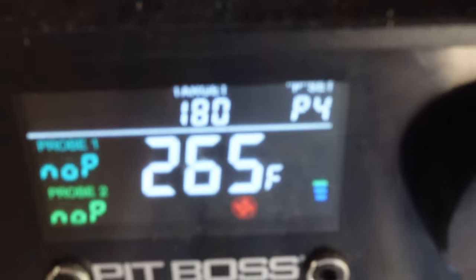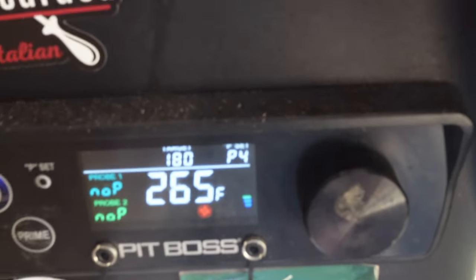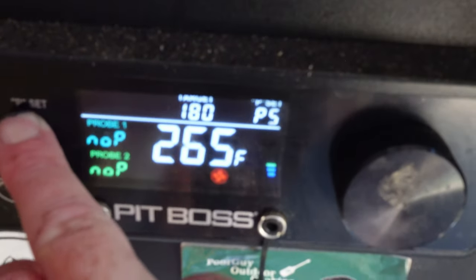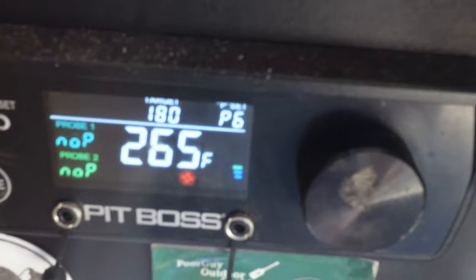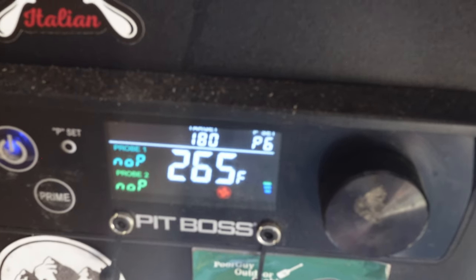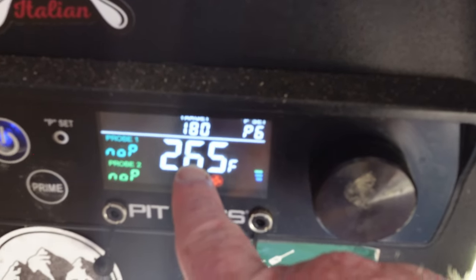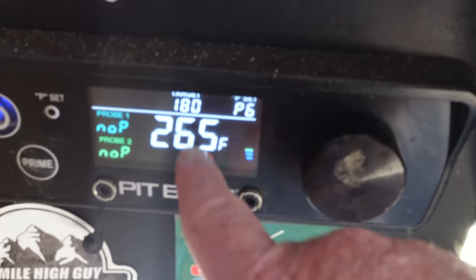I've got it set to 180 degrees but it's staying at 265. On this model it has a P-setting that goes from 1 to 7 — the higher the number, the lower the temperature should be. It's currently 97 degrees right here in Oklahoma, only noon, and the high today is about 104. It's very humid so this thing is having trouble staying low.